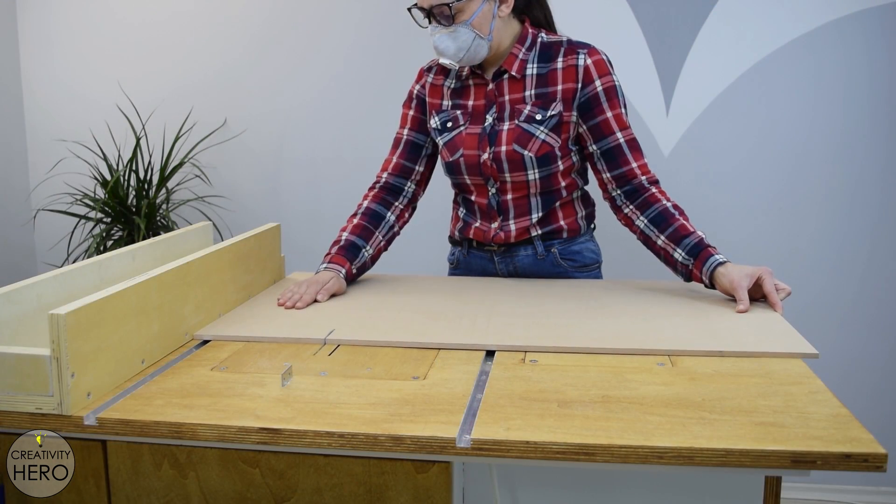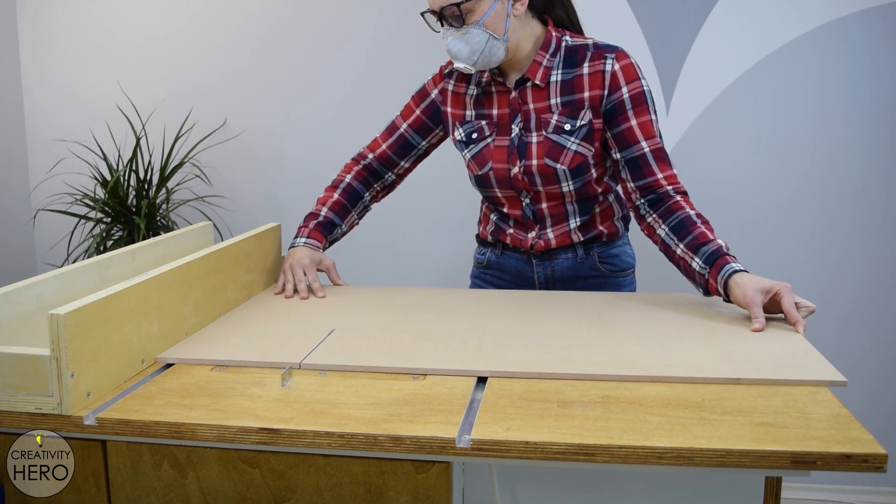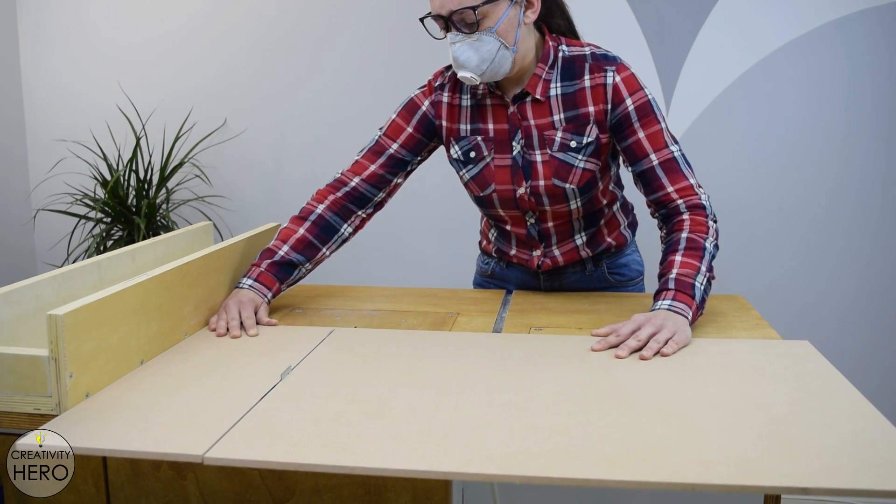For the base, I am using 8 mm thick MDF and cut it to size on my table saw. Its dimensions are 70 by 50 cm, which is the right size for me.